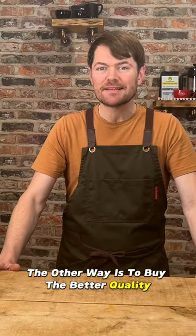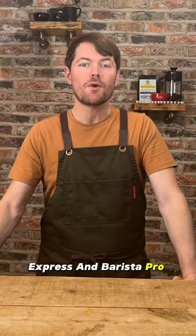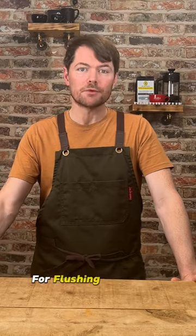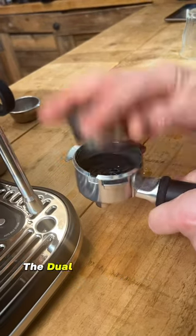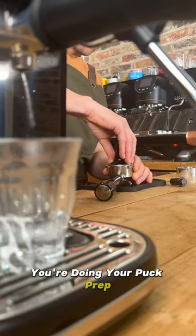The other way is to buy the better quality metal splitter portafilter that comes with the Barista Express and Barista Pro, and use that for your shots, and just use the stubby spout portafilter for flushing. To do that, do a quick flush using your main portafilter, then dry it and dose it, then put the dual wall basket into your stubby spout portafilter and do a flush while you're doing your puck prep.